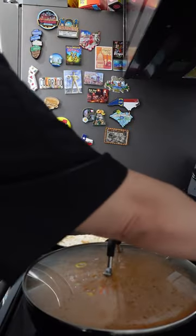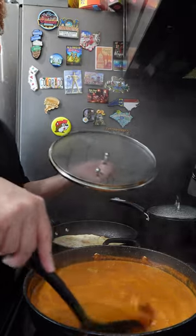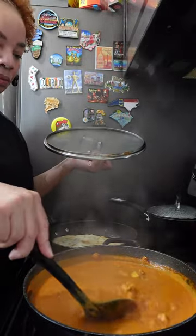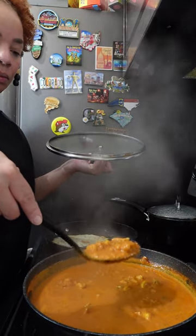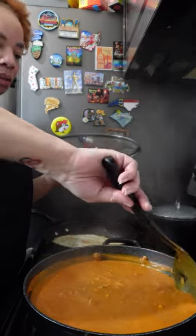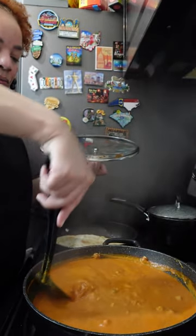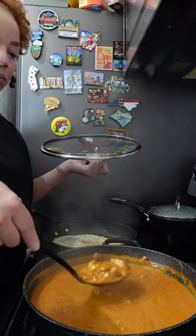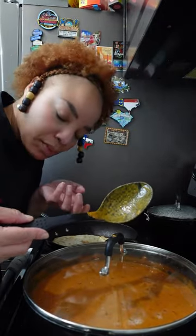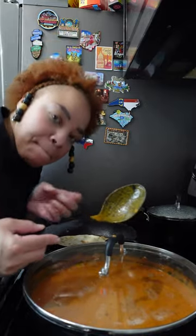Almost there. Let's see what it's looking like. Oh yes, that's what I'm talking about! This is nice and thick and luscious and creamy — it smells absolutely amazing. The color is gorgeous. The taste is on point. It's time to plate this up. Let's go.